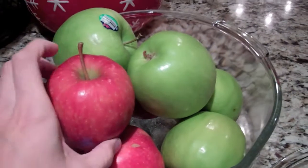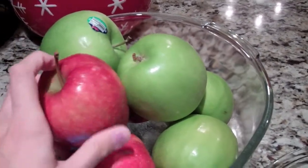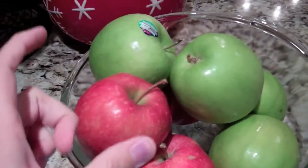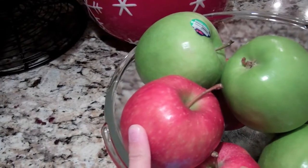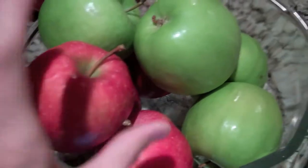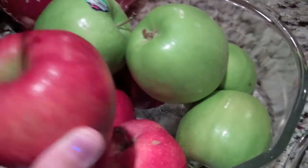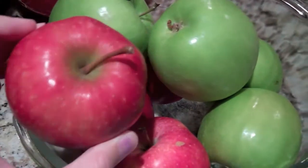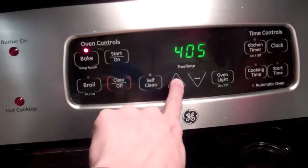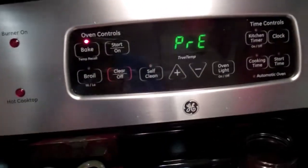Now you're going to wash all your apples, and I'm just going to peel them with my peeler and then slice them with my apple slicer and slice them again. You don't need an apple slicer, but it's nice because it makes sure all your slices are relatively the same size. We are going to preheat our oven to 425 degrees.